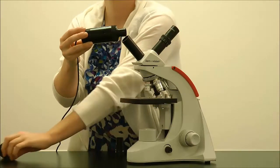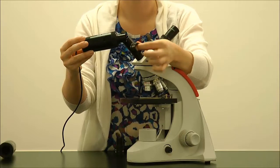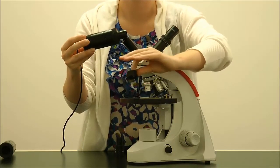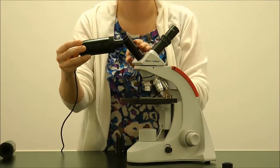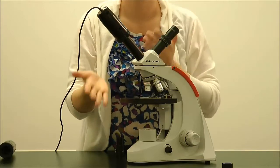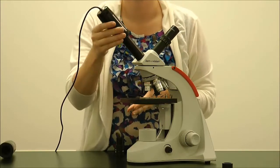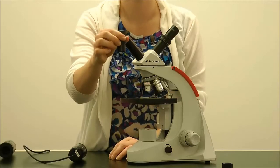You will not need the eyepiece adapter for this. Now your microscope has become digital and you can use Applied Vision 4 software. When finished, replace with the microscope eyepiece.